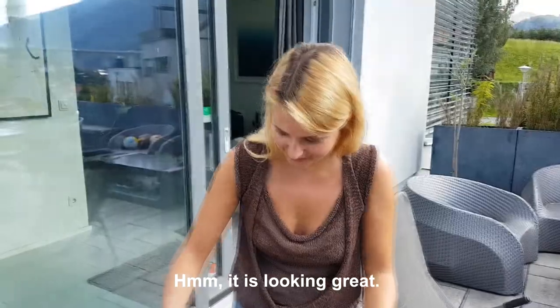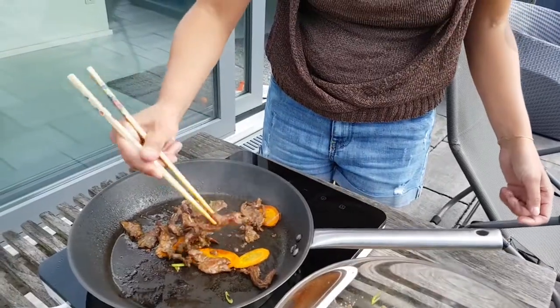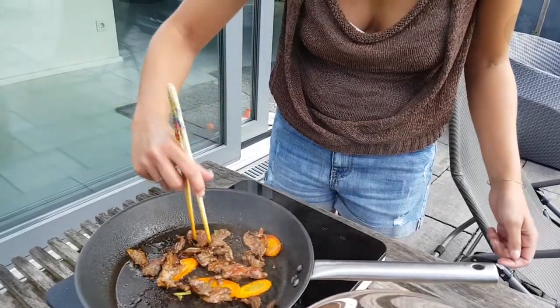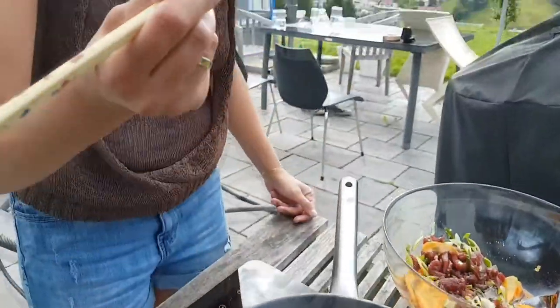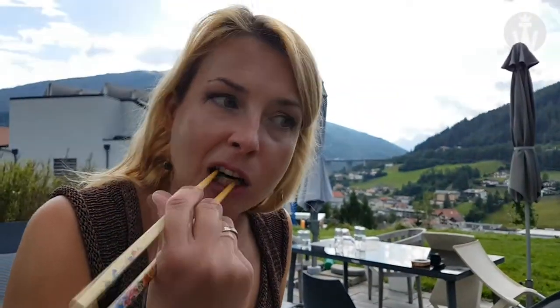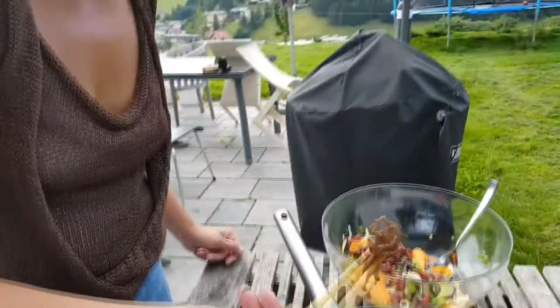It's looking great. But it also needs to taste that way too. Add a teaspoon of sesame oil.